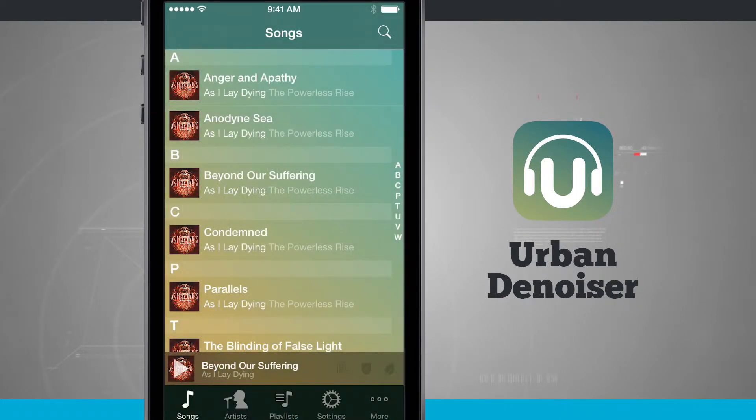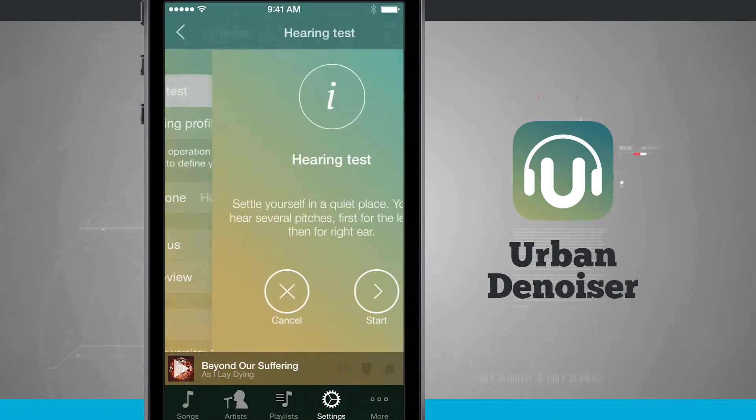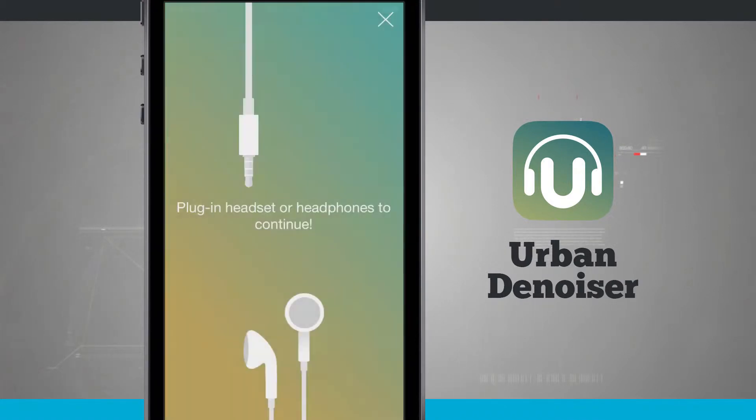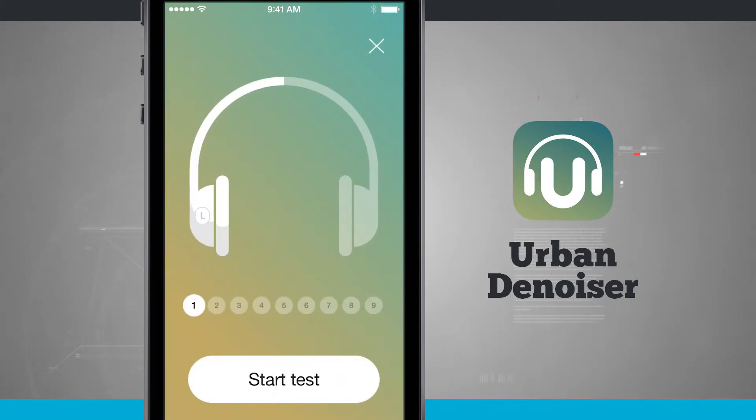To set this up, go into the settings and you'll see a hearing test option. Tap on the hearing test — you'll want to complete this before doing anything else in the application. Make sure your headphones are plugged in, then come back in here and start the hearing test.